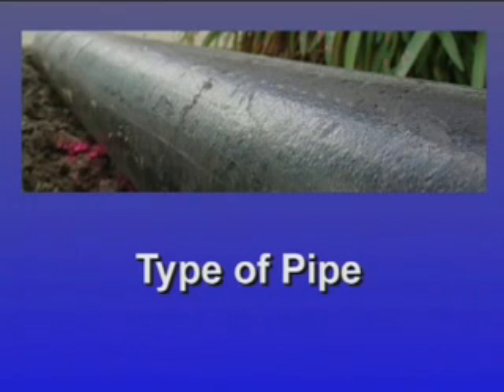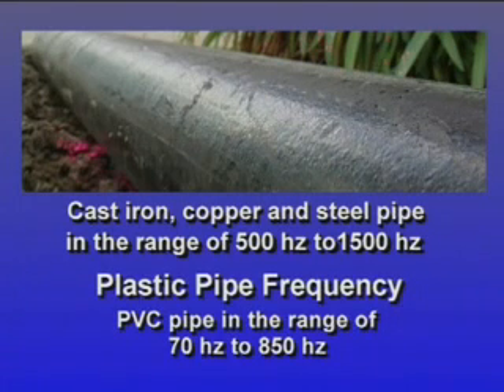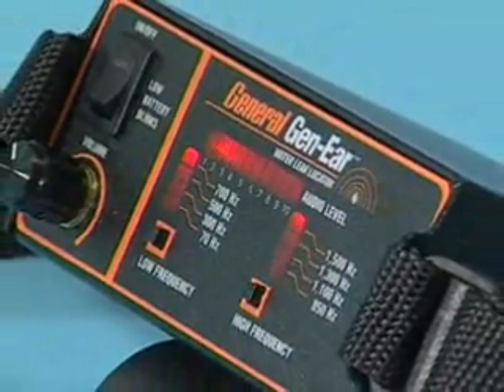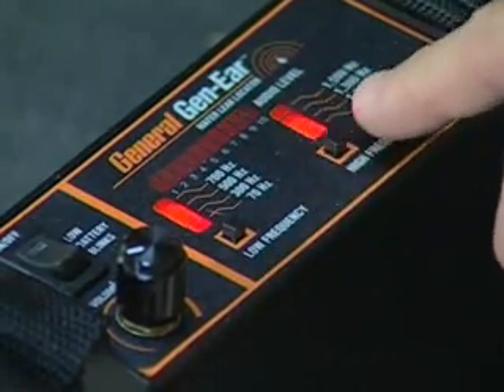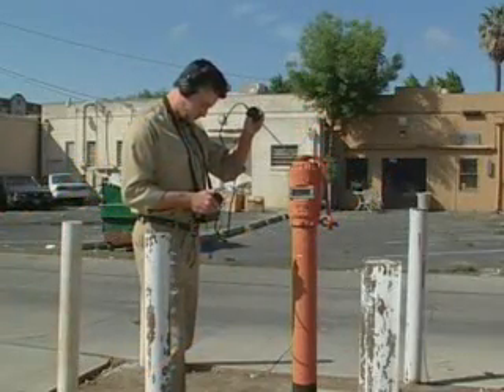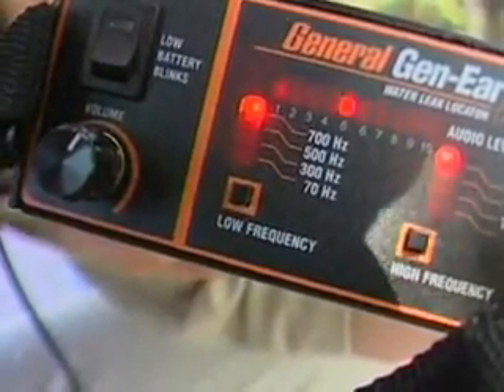Knowing the type of pipe is also helpful. Metal pipes transmit sounds at a higher frequency. In cast iron, copper, and steel pipes, you're most likely to hear leak sounds in the range of 500 Hz to 1500 Hz. In PVC pipe, leak sounds resonate in the range of 70 Hz to 850 Hz. Choosing the right combination of high-end and low-end filtering removes any extraneous noises. Push the high and low frequency buttons on the digital spectrum analyzer until the indicator lights are on those frequencies. Leaks in cast iron pipe can be detected as much as five times farther away than in PVC pipe.